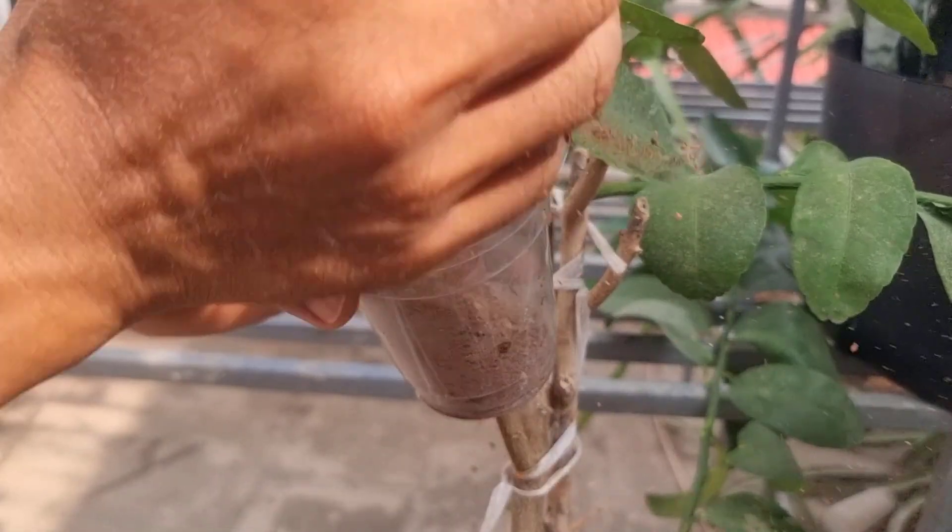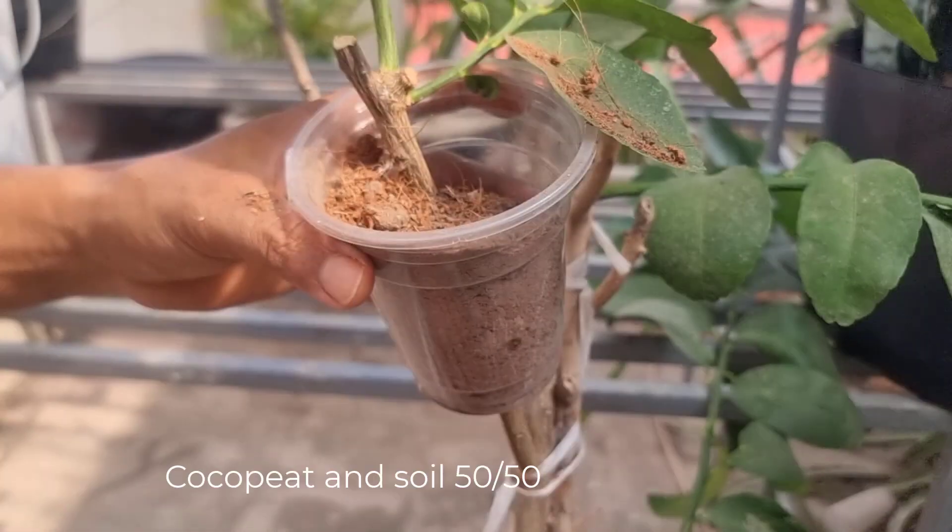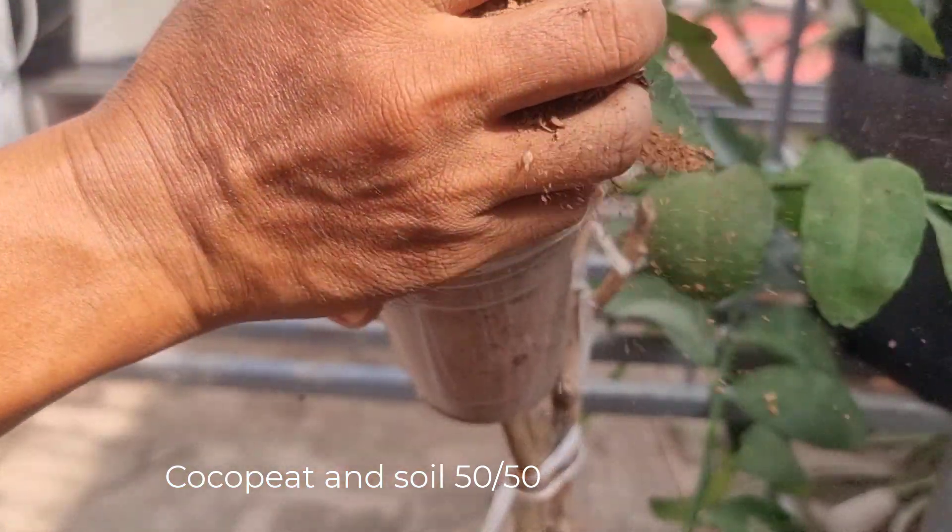The ingredient I use in this method is soy and coconut peat. I use 50% each.